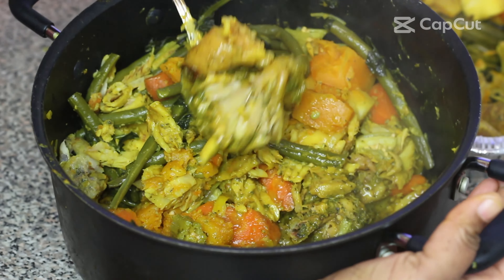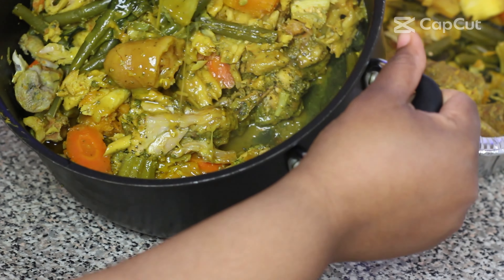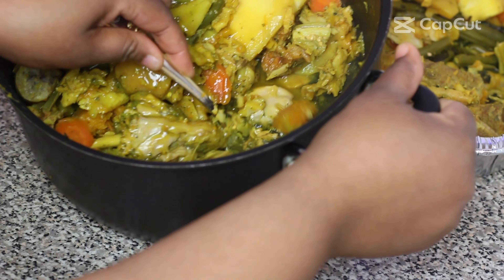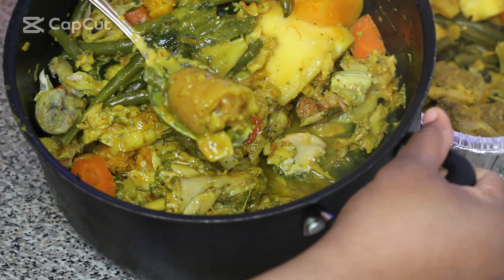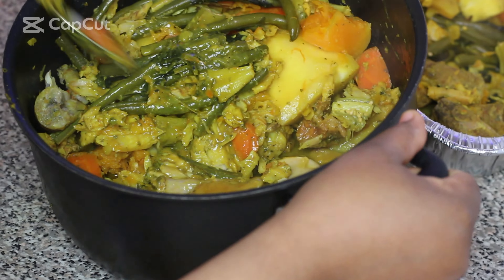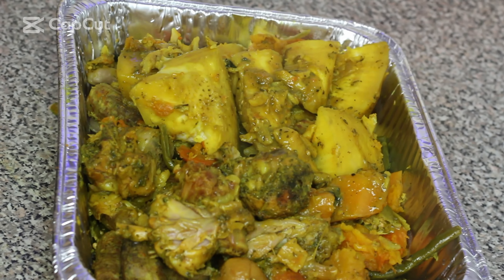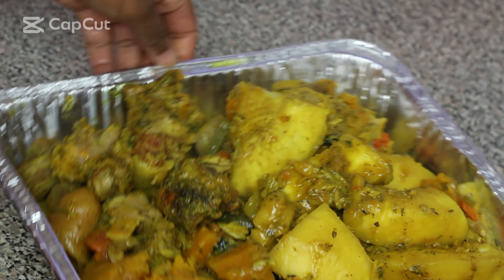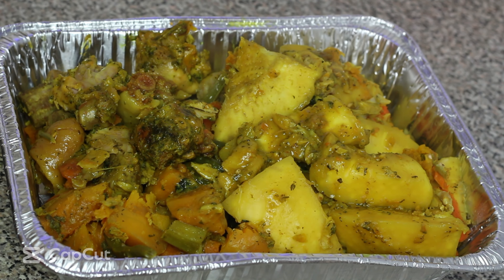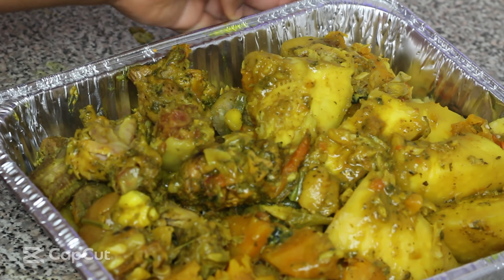Now I'm making the coconut mixture. In my bowl I added two cans of coconut milk, then I'm adding between one and a half to two tablespoons of saffron — also known as turmeric — powder, and mixing it until well blended. Back home we use fresh coconut milk and fresh saffron, but I'm cutting down on time here and using the easy method.